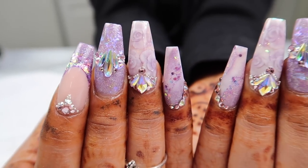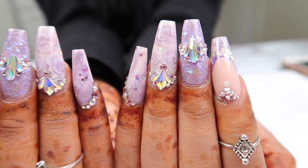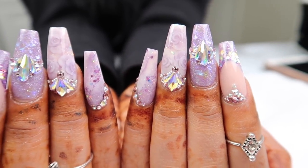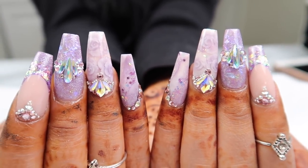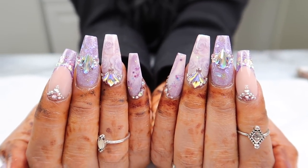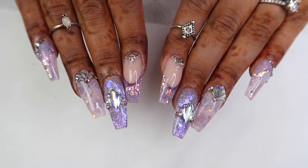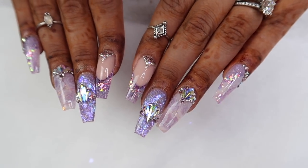What's up nail friends? In this tutorial I'm going to share with you how to do encapsulated 3D flowers in acrylic. I thought that'd be fun to share with you guys and to show you how I did this whole set. Please ignore all the faded henna on her hands — she just got married last week and it hadn't all come off before her appointment. Let's get started.